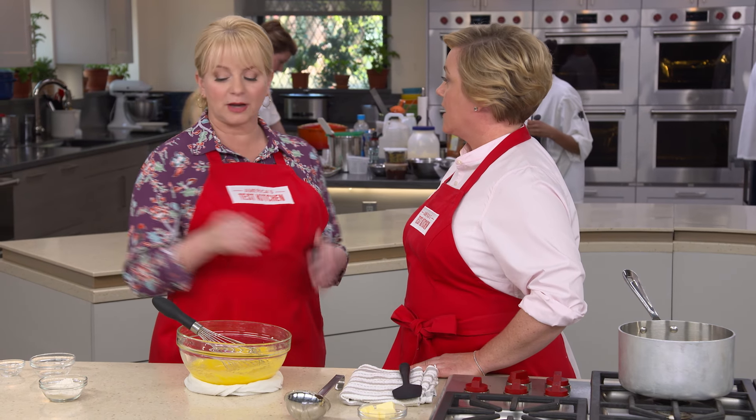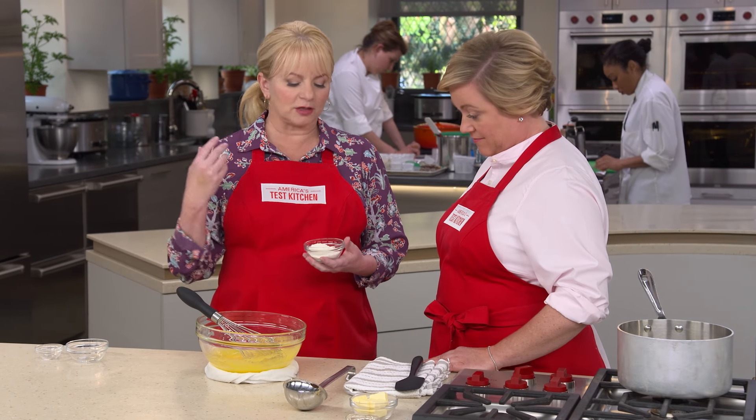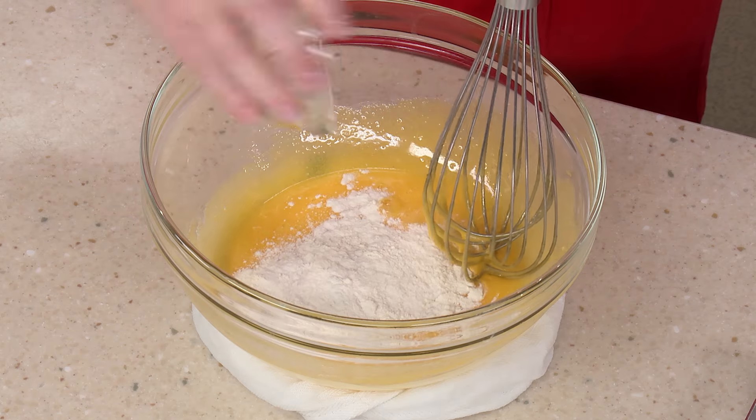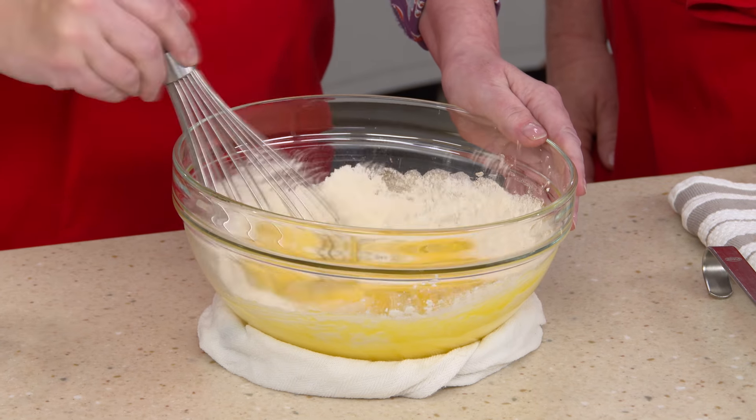Now it's time to add the thickener. We're using flour — it's a reliable thickener, it's going to hold its shape and help that pastry cream get nice and thick. This is a quarter cup of all-purpose flour, and we'll whisk this in as well.